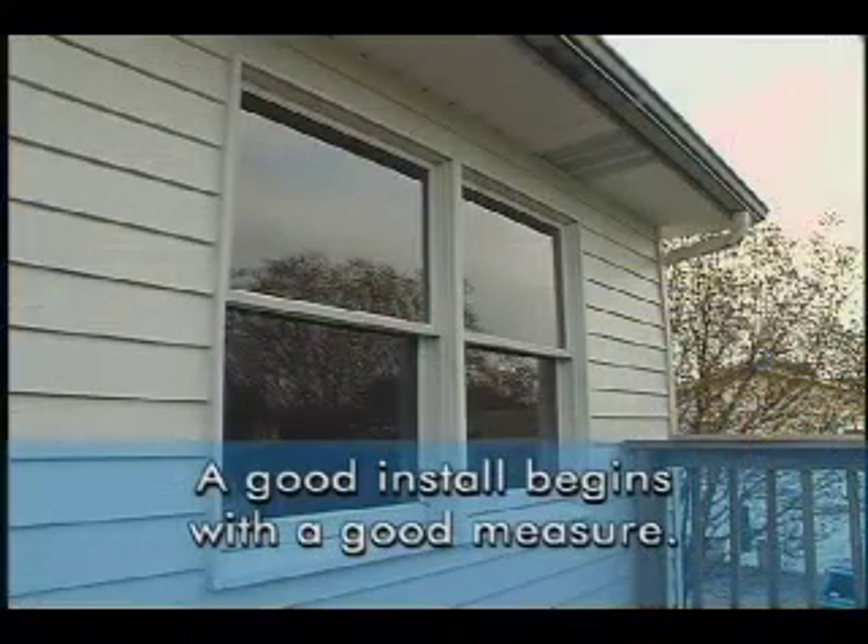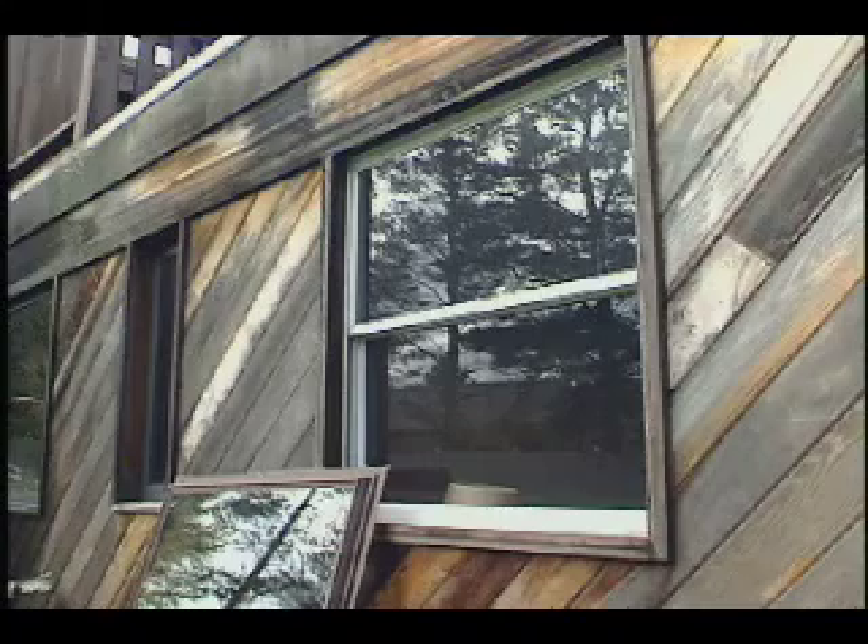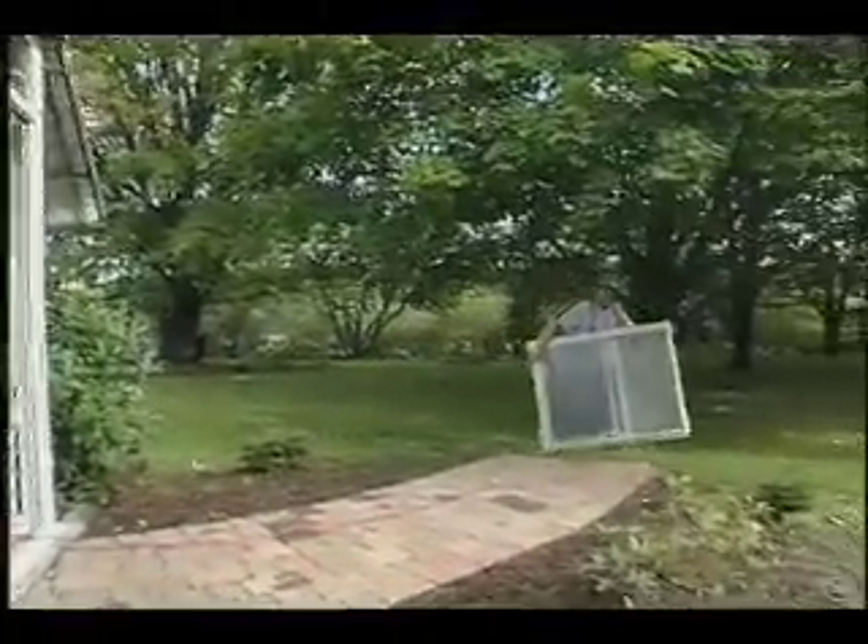At Gurel, we like to say: a good install begins with a good measure. It is important that you measure carefully before you order your Gurel window. It is equally important that you measure again after the new window is delivered to your job site.